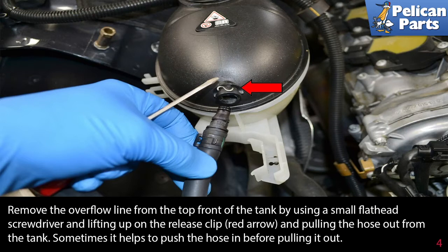Remove the overflow line from the top front of the tank by using a small flathead screwdriver and lifting up on the release clip, as indicated by the red arrow, and pulling the hose out from the tank. Sometimes it helps to push the hose in before pulling it out.